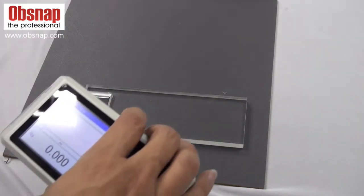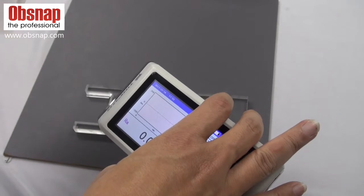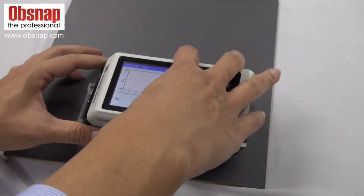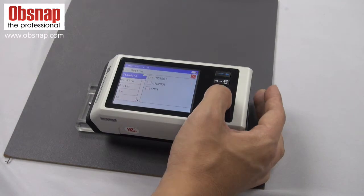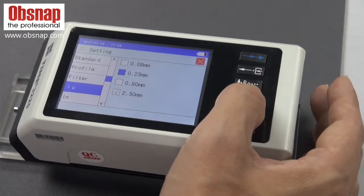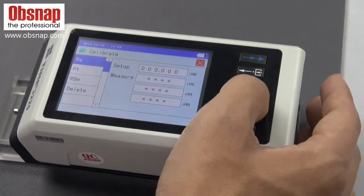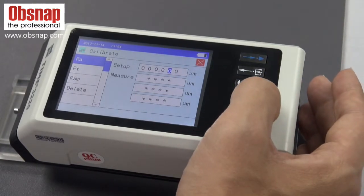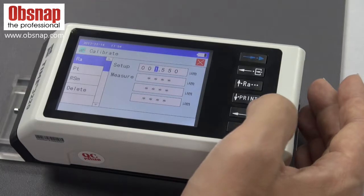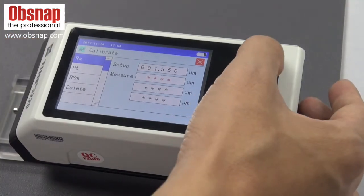We can calibrate the roughness tester with a working standard to ensure accuracy. This working standard is 1.55 microns. Prior to calibrating, go into the settings to ensure we are choosing the right cut-off length — for 1.55 microns, we should use 0.8mm. Go to calibrate, press Enter, key in 1.55 microns, press Enter, adjust the stylus, and we can start the calibration.